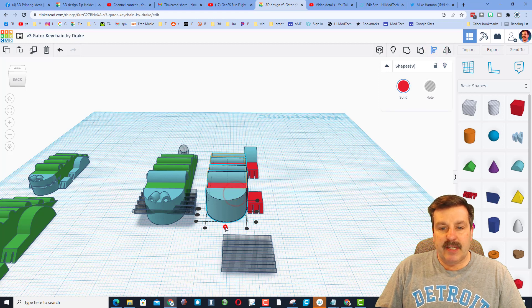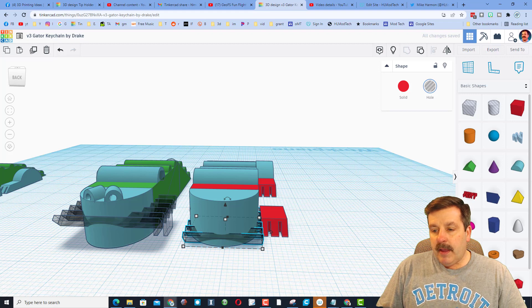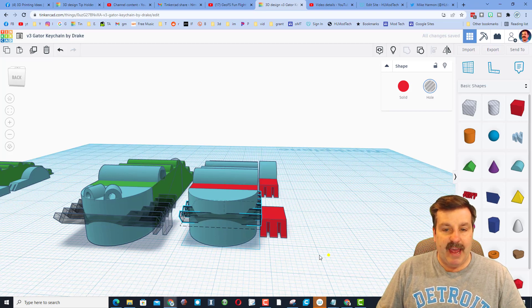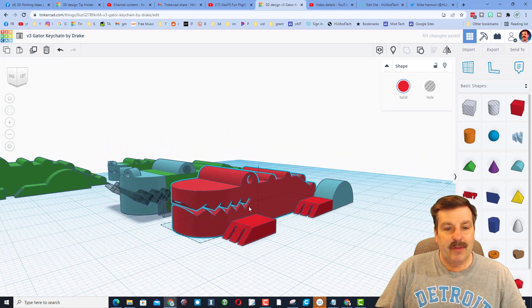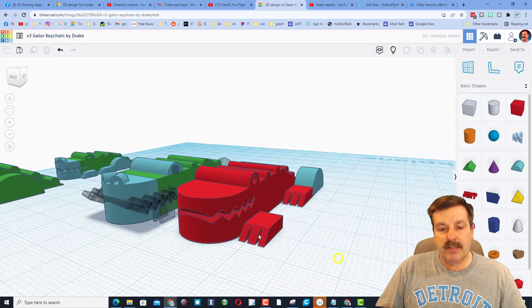Let's quickly take our gator and line him up — Center and Center. Move the jaw back with it just barely poking out. Change the nudge to 0.25 and bring it out just a little more. Go back to 1 and do Ctrl+Up — one, two, three, four — then another half millimeter with Ctrl+Up. Take this whole part and group it to see just how cool the gator looks. With a 0.1 nudge, pull the lip back out and get it exactly how you want it.